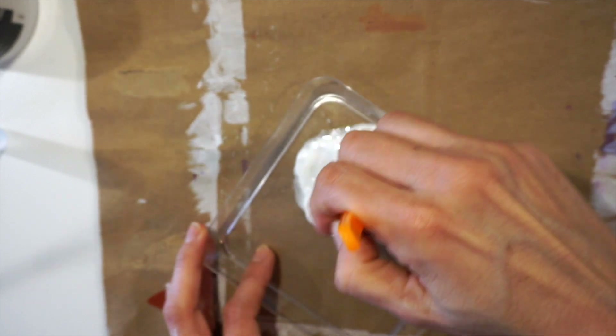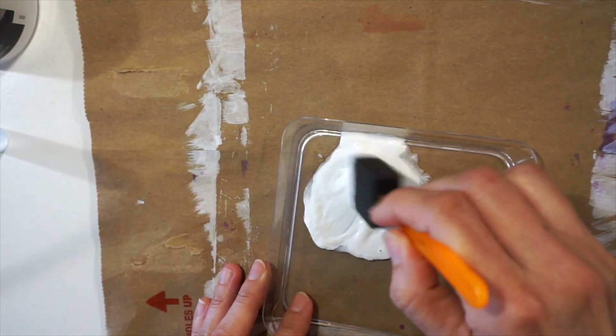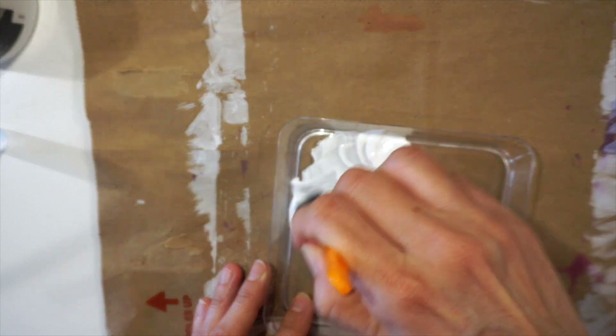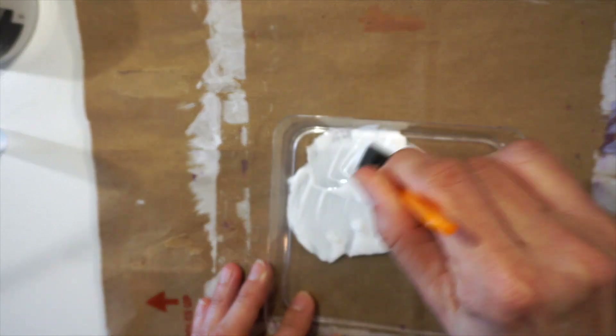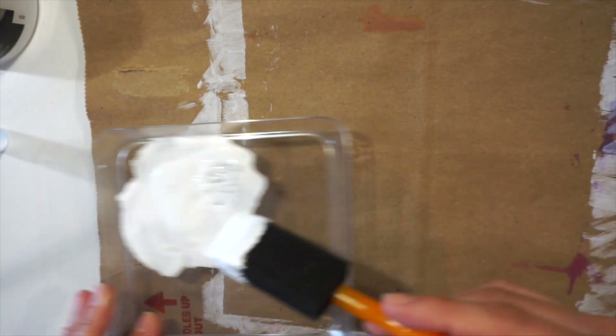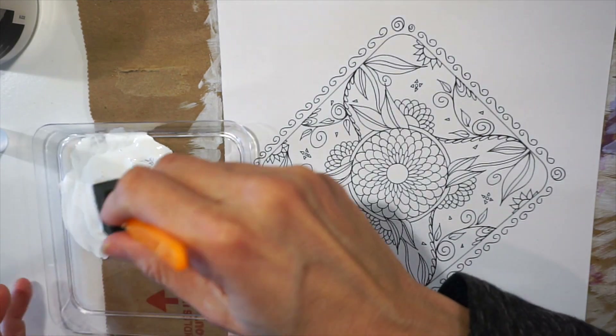You can do this with acrylic paint also, but if you're doing that with acrylic paint you probably want to stick with white. For this project I just grabbed what was available. I encourage people to just start with what they have — you don't have to go and buy a whole bunch of things.